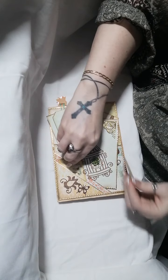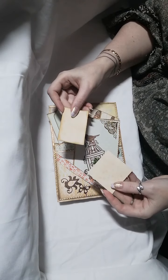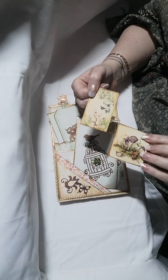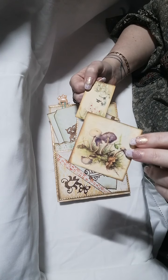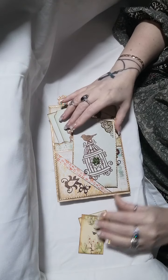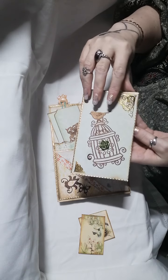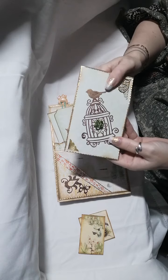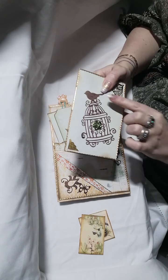Again we have more pockets and more tuck spots for journaling cards. These images from Liana's Scraps are very vintage — they have a very vintage feel. And here we have another little pocket booklet with a die cut featuring a bird cage with a bird on it.